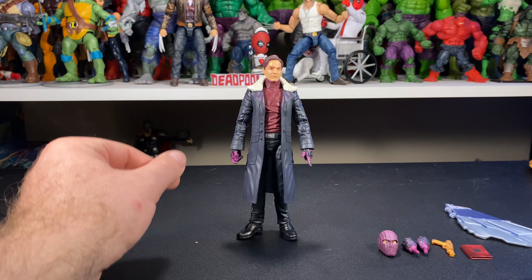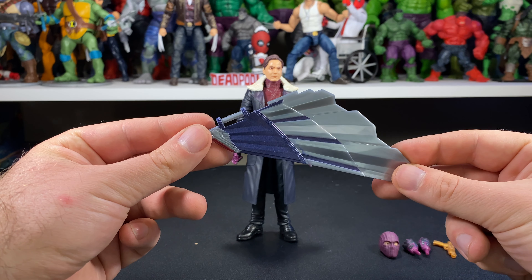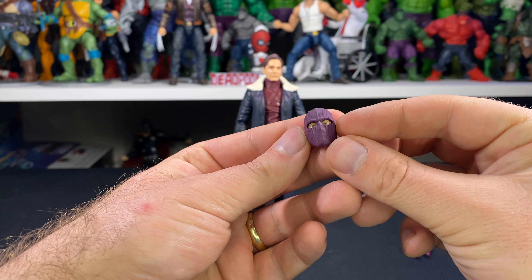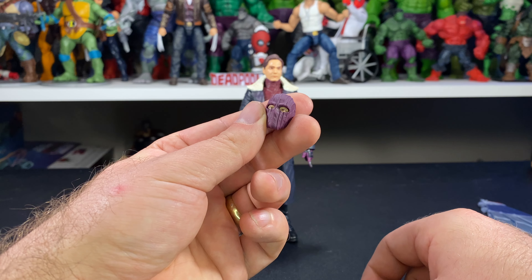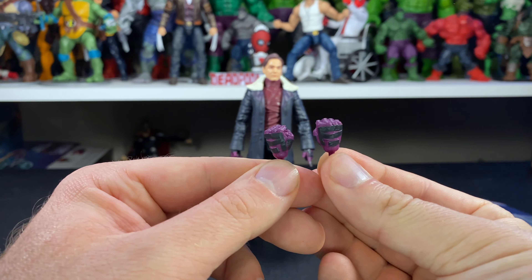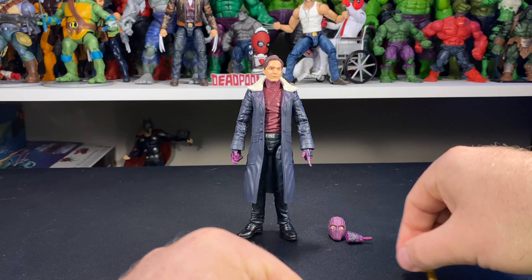Alright, we have Zemo out of the packaging. He comes with a wing piece for Captain America as previously mentioned. He also comes with an extra head — pretty cool design on this one; I'm definitely going to be displaying this one with his mask on. He comes with two extra fisted hands as well, pretty cool design on those.